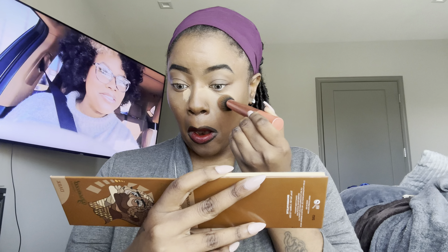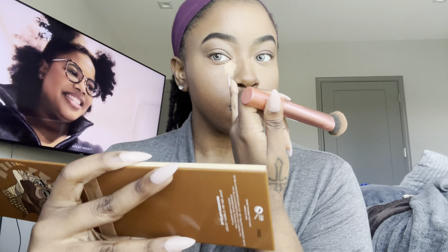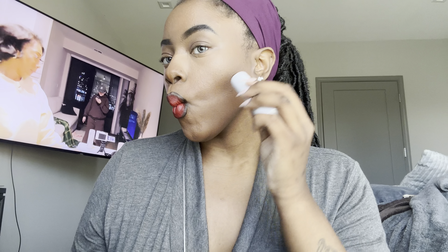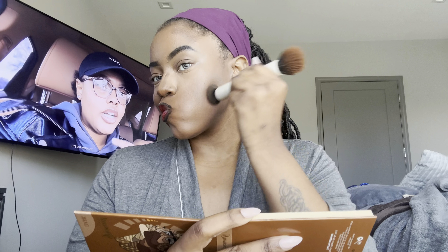Now we're blending out this layer of under-eye concealer. I really love a bright under-eye — make sure you get up in the creases. Look at that difference — my bags under my eyes look so much smaller, it just takes it to another level. Next we're going in with the contour stick by Mario. I love how it feels but I think next time I'll spray some setting spray on it to make it a bit creamier — it was a little stiff. I went in with another layer of setting spray and blended out the contour.